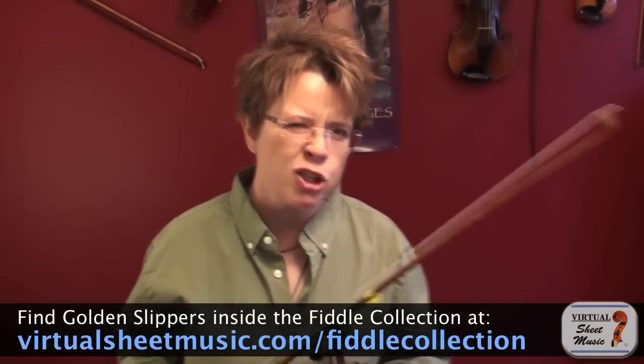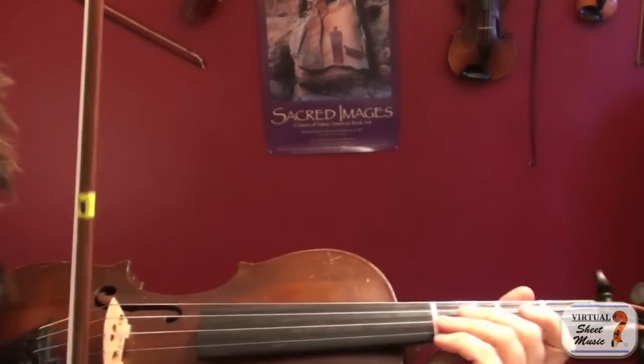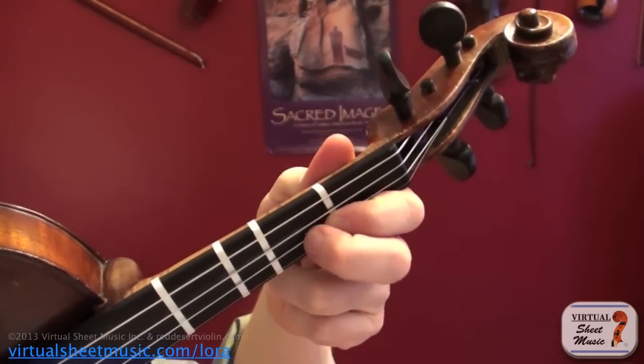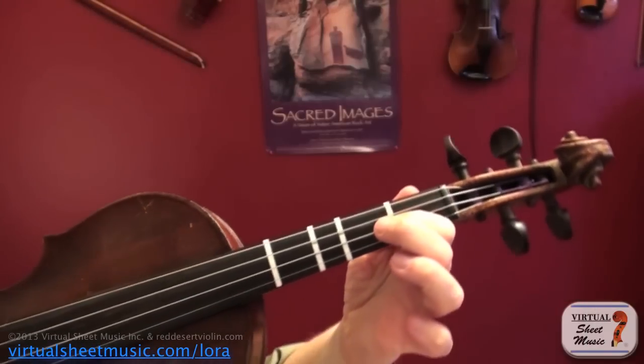First, let me show you what a slide looks like. The most common finger to do a slide on is the second finger, because the second finger is often a big space away from the first finger, so it's easy to bring your second finger low and slide it up.